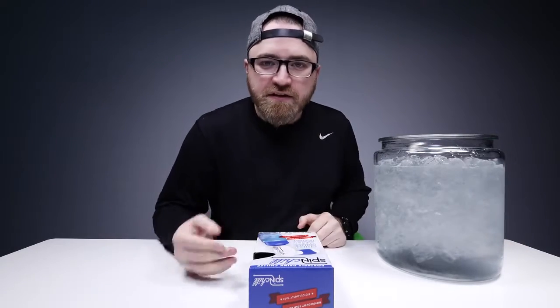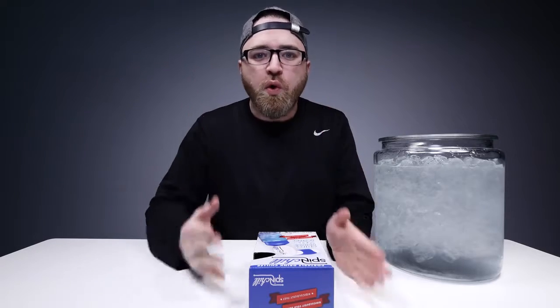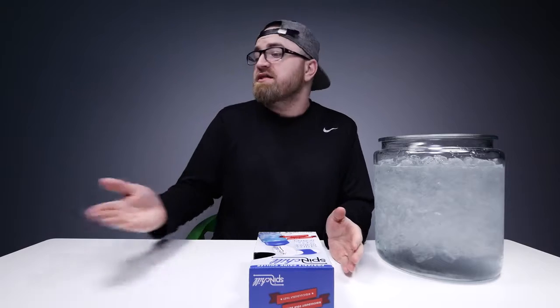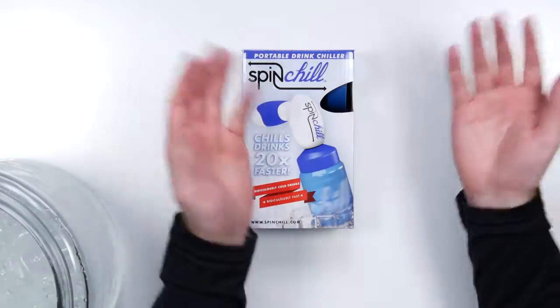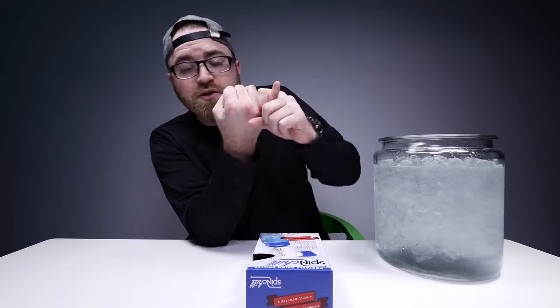A little while ago I showed you a contraption, a little mini spinner type deal that could take any beverage that happens to be warm and make it cold in like 60 seconds — not just a little bit cold, but ice cold. So you didn't need to have it in the fridge; someone could come over to your house, bring a case of beer, and cool it down on demand. But it required wall power, so it wasn't super portable, it was a little bit large, and for some people it was a little bit pricey.